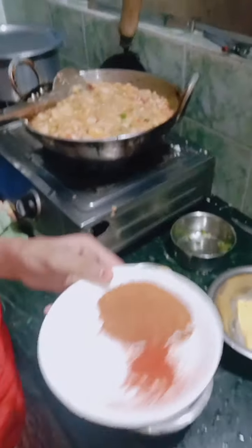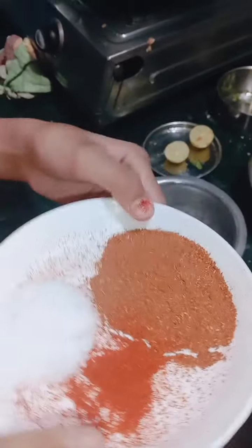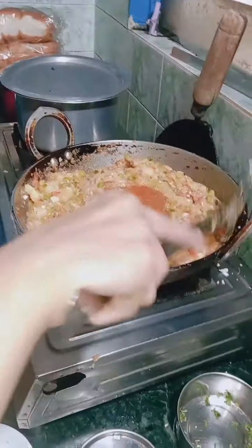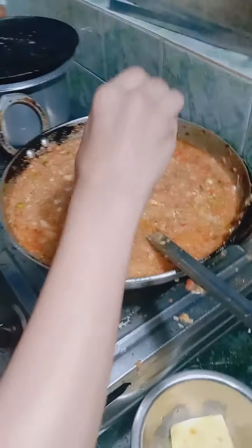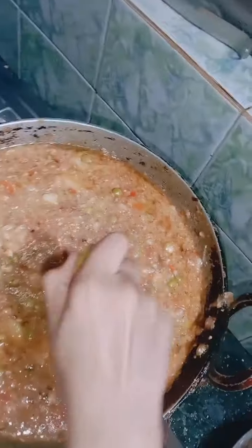Then mix it well — Pau Paji masala, Kashmiri mirch — and we will mix it in a mix. Now we will add lemon and we will add it in the mix.